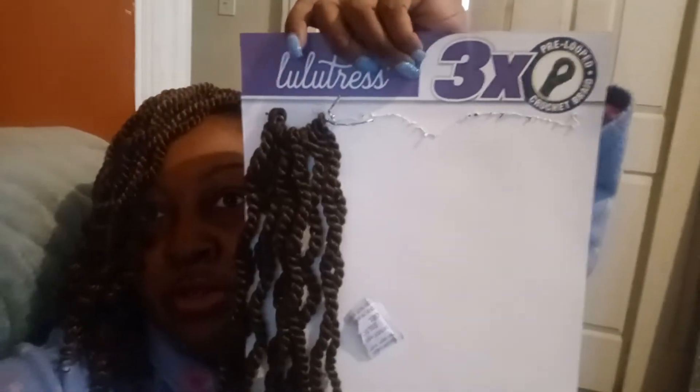I love how full it is. I ended up only using four packs, and I still have this one little sliver left from the fourth pack. You get 30 strands in each pack. So my hair, as you can see, is really really full.